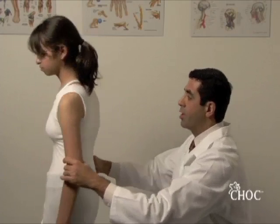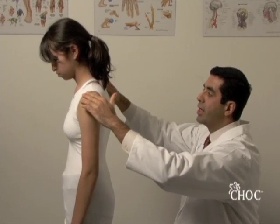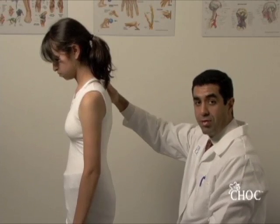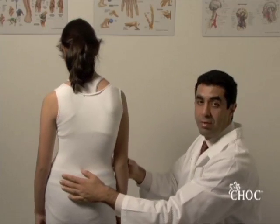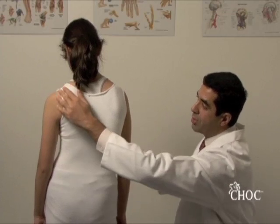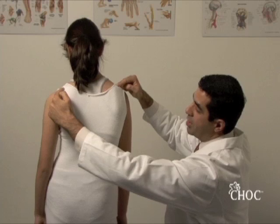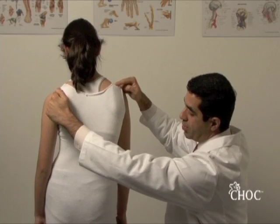So the first thing we do is inspection, and the first thing we look at is the shoulder height asymmetry. As you can see, the right side is elevated relative to the left side, and I will turn her back and forth to demonstrate this to the camera. The shoulder height asymmetry is easily detected by feeling the top of the scapula — you can see how one finger is higher than the other.